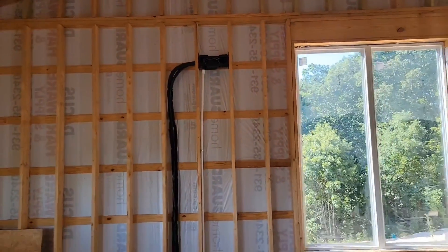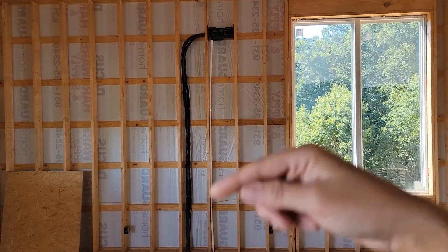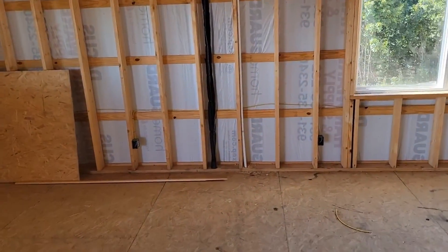You're watching HVAC Tips for Technicians. I'm Tad. So why do we install a rough in box? We install it so that we don't have to have the line sets for the mini split on the exterior of the wall with line hide cover. It makes it look better and that's the reason we use the rough in box.